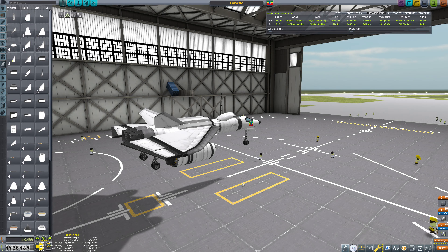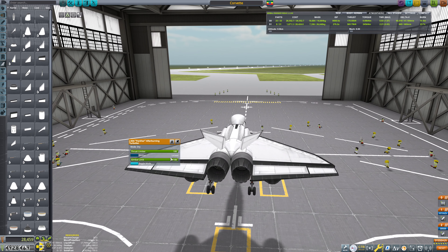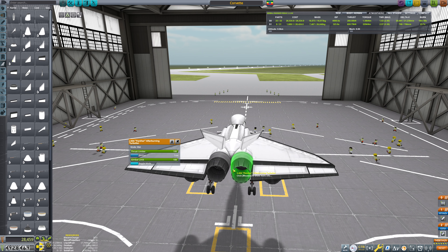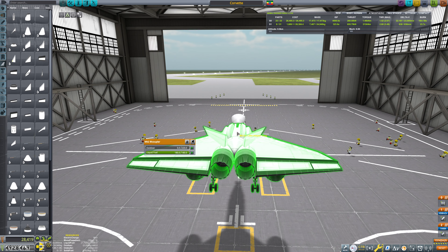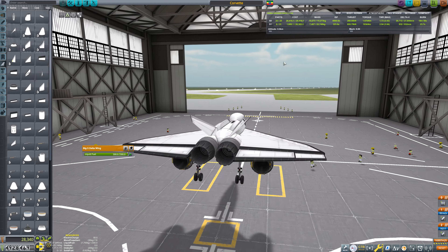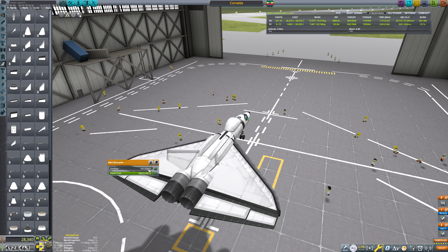Welcome back to Kerbal Space Program where I have upgraded our elevons. Pray that I do not upgrade them further. We're going to immediately put this into afterburning mode. We do actually want gimbal on these engines for right now. This still is not in a finished position. We still don't have any way to use this oxidizer that's in here. I just like the overall profile that this thing is cutting so far — I think it looks pretty cool.